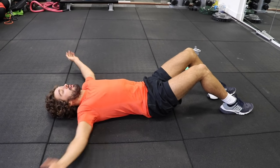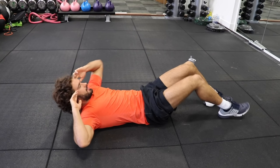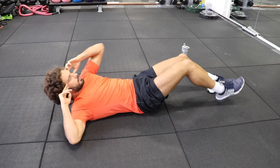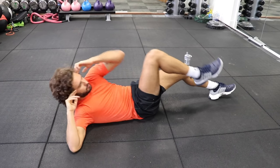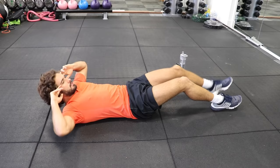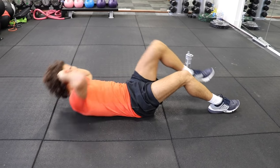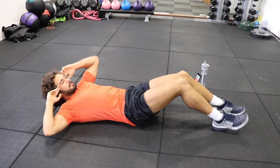Same again, 40 on, 20 off. Let's go — crunch. Brilliant, keep crunching, knee to elbow. Good. Keep working, squeeze. 10 seconds. All the way. Last few reps. Brilliant.